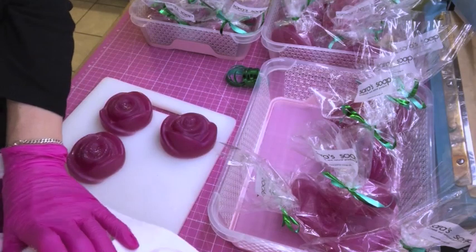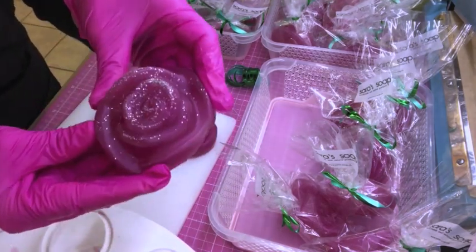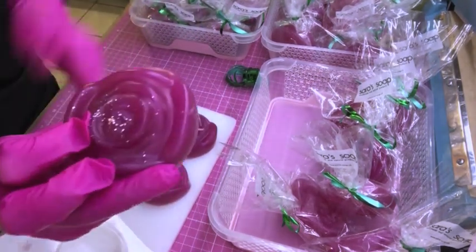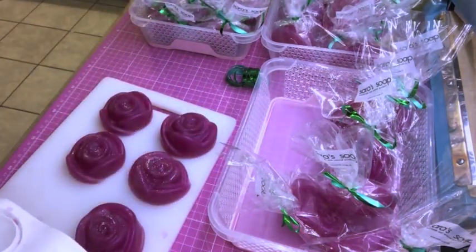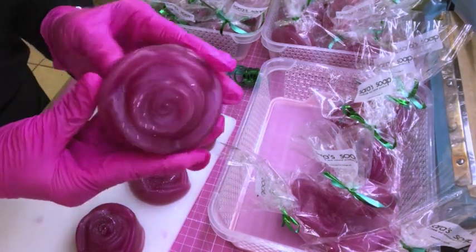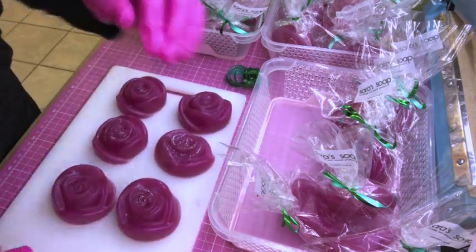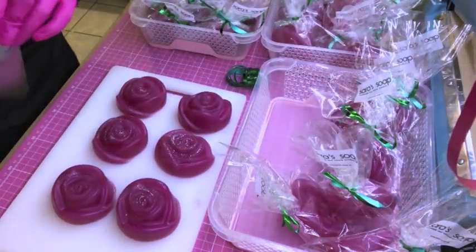This is an easy project to make — you can even make it together with children if you assist them. I think these roses are perfect for giveaways, for a guest bathroom, or as a gift. They look pretty and they smell good, so you can just put them on a nice dish and keep them in your bathroom as decoration — and at the same time it acts as a deodorizer for the room.